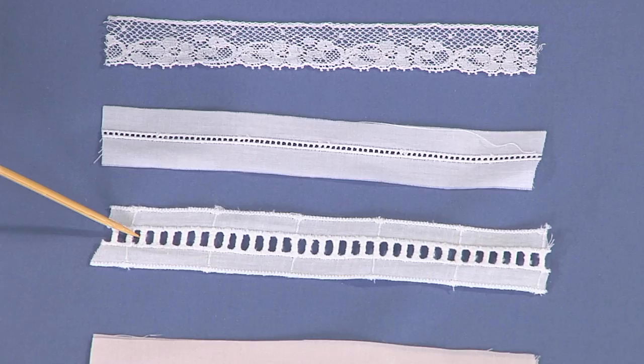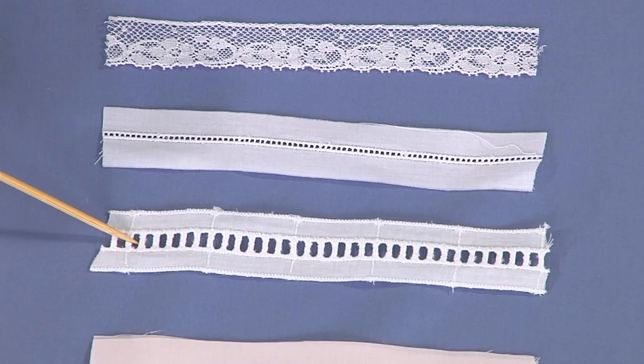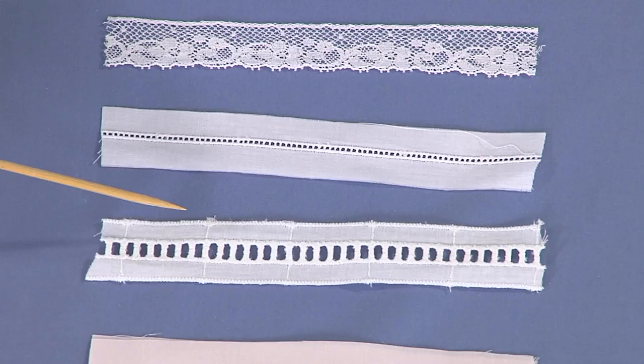Now in our bonnet that we're going to be making today, we actually have a piece of bridging. Bridging is just fat entredeux and it is attached the exact same way. But when you're first starting heirloom sewing, sometimes it's easier to work with something larger, so it's always nice to start with something like a bridging. Bridging is a great thing to add to your stash because you can use it open, just like you see here, or we can also use it as beading where we run ribbon through the holes.